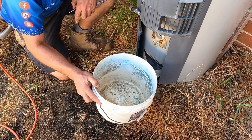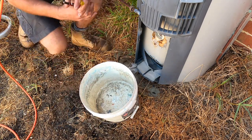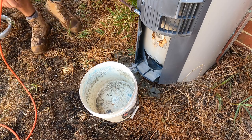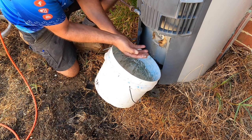All right guys, here we go — we've got an empty bucket. We're just going to let that high pressure run and see what starts to come out. Look, instantly — that is not clean.